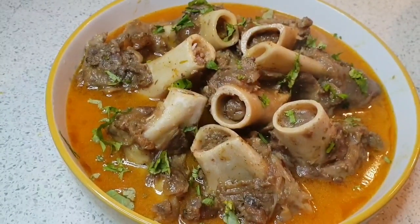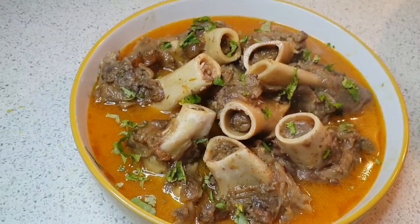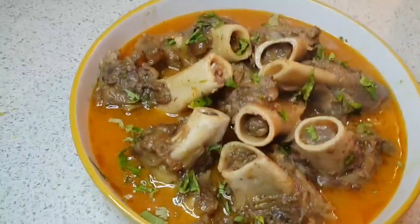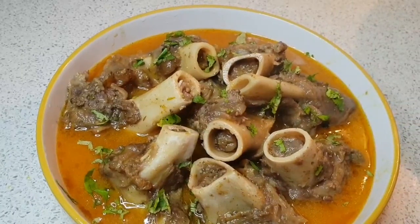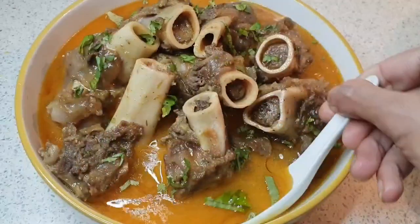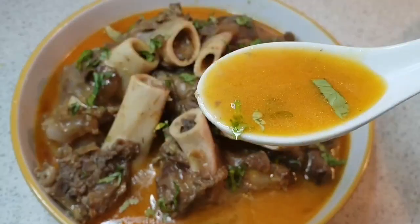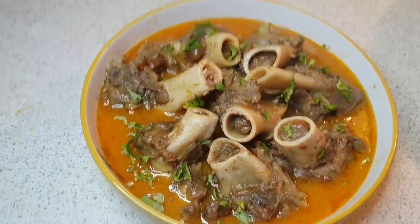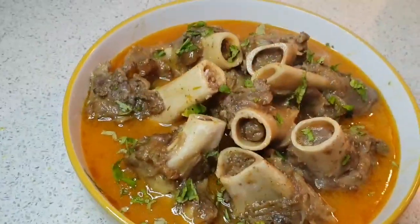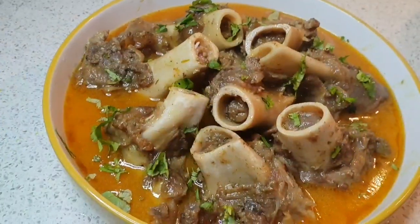Hey guys, welcome to our channel! Today we are making bone marrow soup. We have only used a few ingredients and the soup is amazing. This is a great soup for winter and we are not using any kind of oil. If you enjoy our recipes, please like, share, and subscribe, and hit the bell icon. Let's get started!